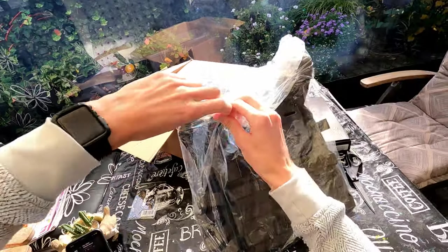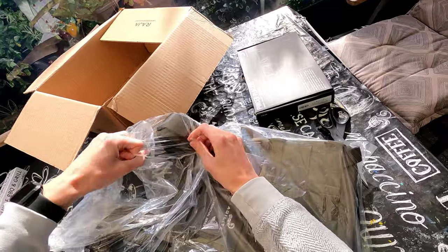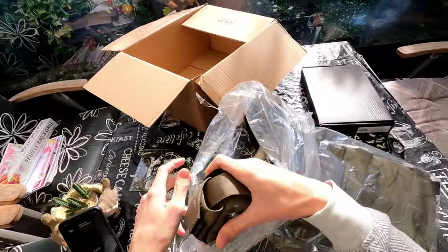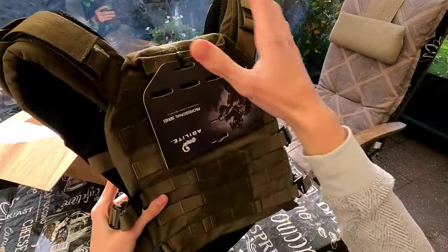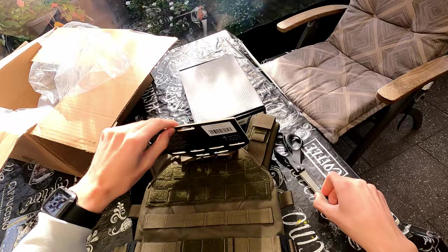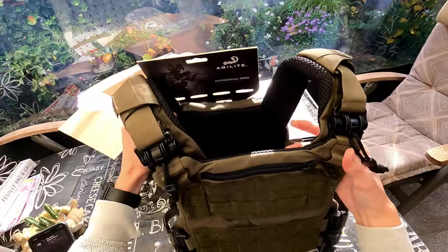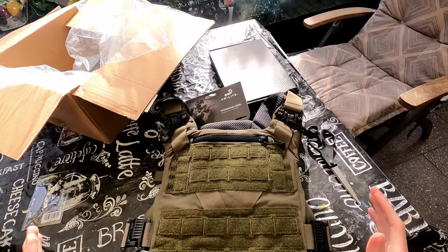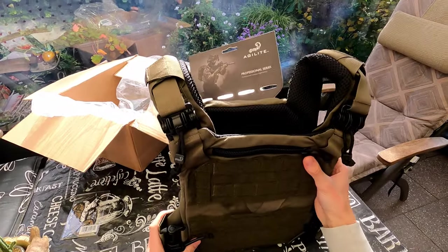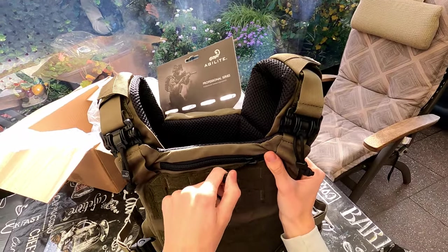First I will unbox this package. I'm using this for airsoft — I'm not an operator or anything like that. This is the K19 plate carrier version 3. A friend of mine has the version 2.